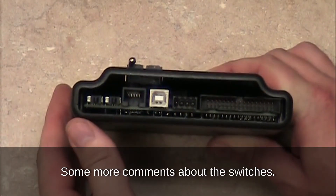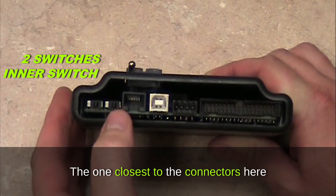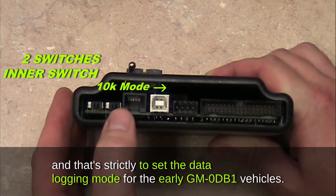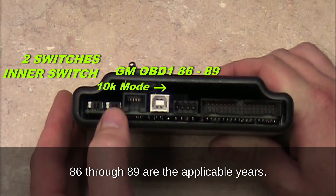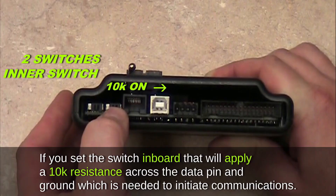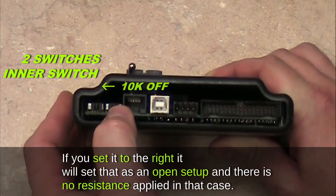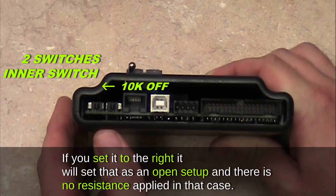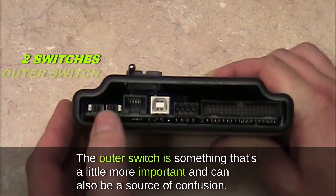Some more comments about the switches — some folks become confused about the switch positions. There are two switches on the back of the Auto PROM. The one closest to the connectors is for 10k mode, which is strictly to set the data logging mode for early GM OBD1 vehicles — 1986 through 1989 are the applicable years. Setting the switch inboard applies a 10k resistance across the data pin and ground, which is needed to initiate communications. Setting it to the right creates an open setup with no resistance applied.